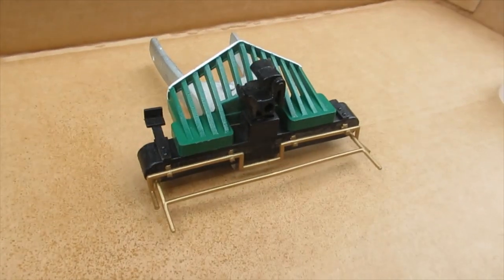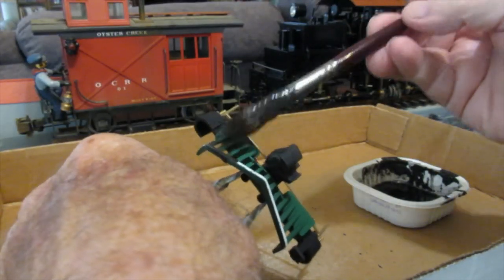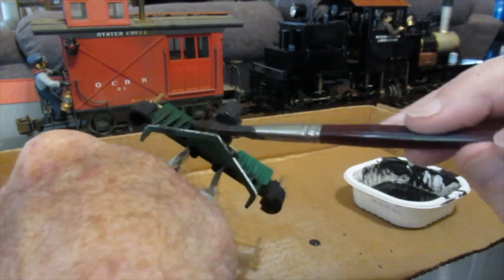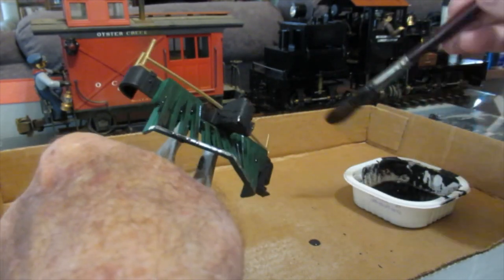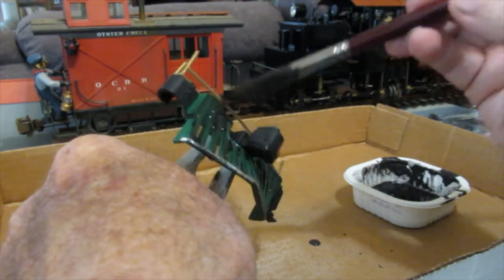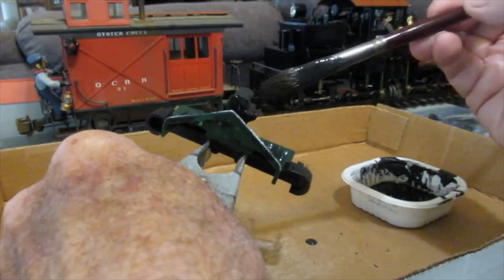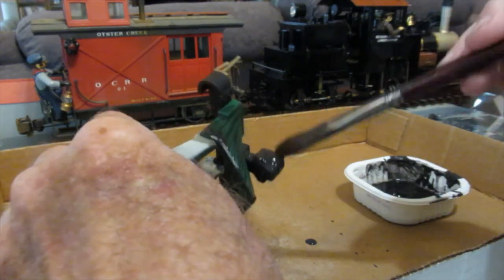I prepared this part by spraying it with Testers clear flat, which helps the solution to wet out on the surface. If the surface is shiny it might just bead up. This solution will accumulate in crevices and pockets where it will cause a deepening rust effect. This mimics the real world where rain accumulates in crevices and pockets, making those locations more rusty.